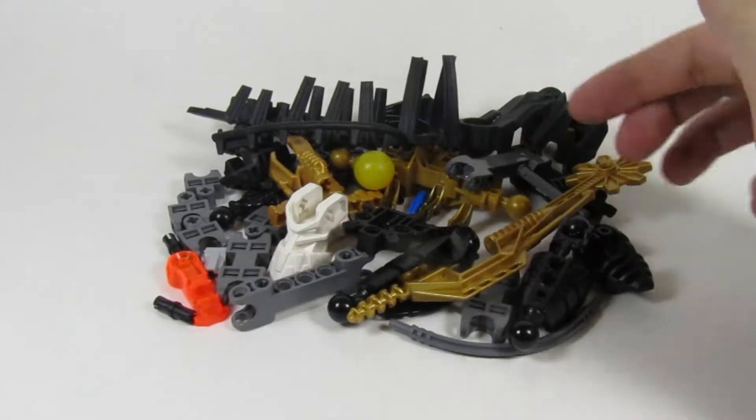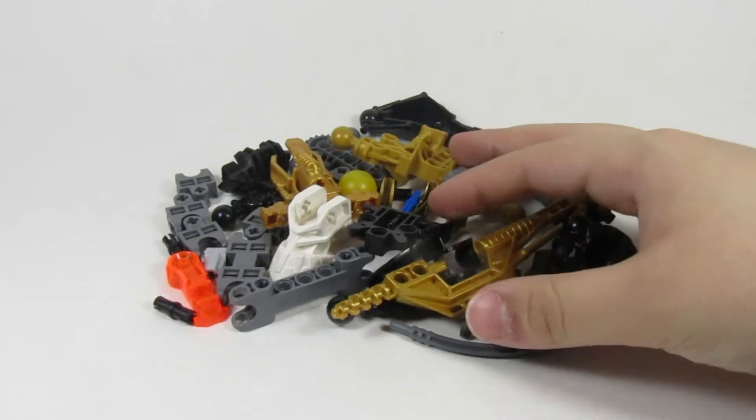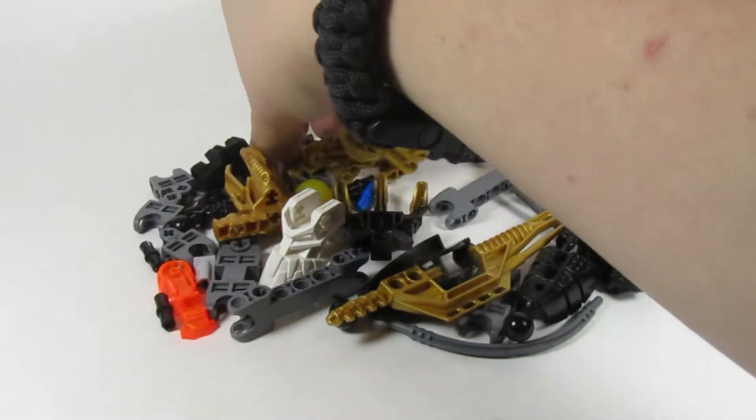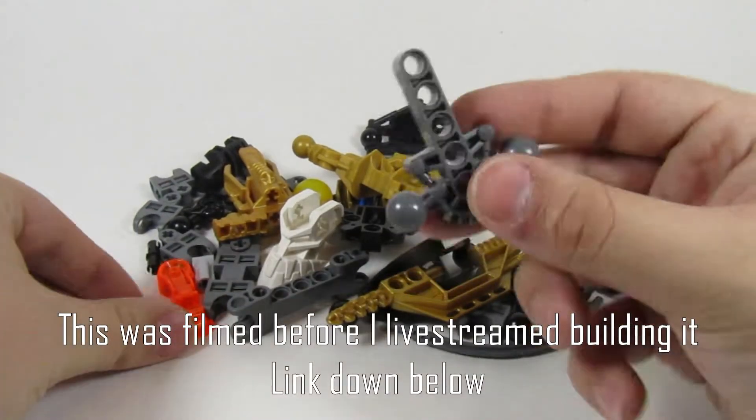Since I did Holly and Jaller when I got them, I thought I'd do the same. I probably won't do one for the other set I got because it's a Technic set. So let's get right into it.